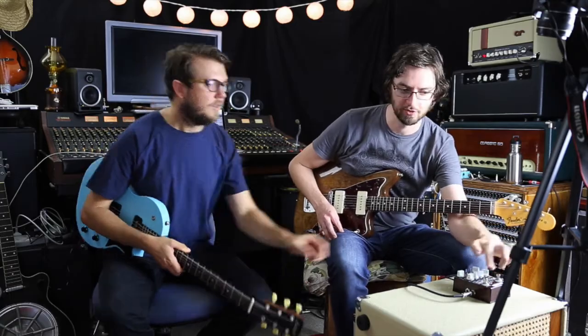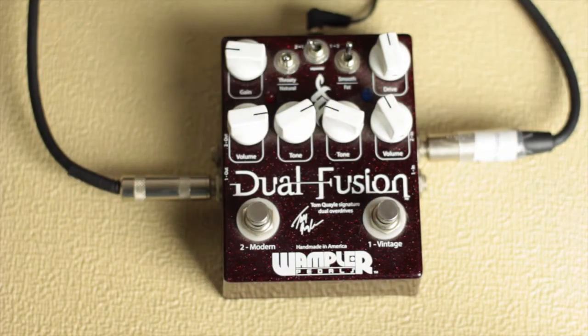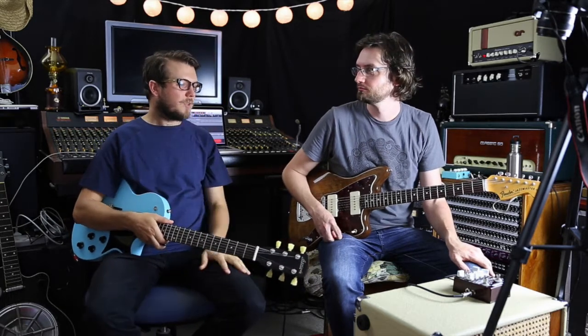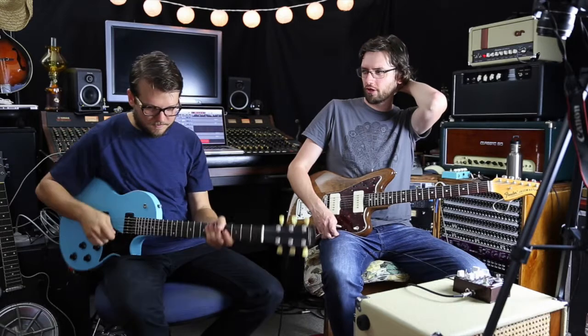Channel one is the vintage side and two is the modern side. Number one is the vintage — Tube Screamer-ish, Paisley Drive-ish — a modern version of the Wampler Paisley Drive, kind of open and jangly. The modern side is very thick, which is based on the Euphoria.